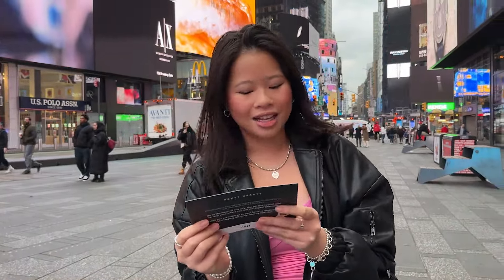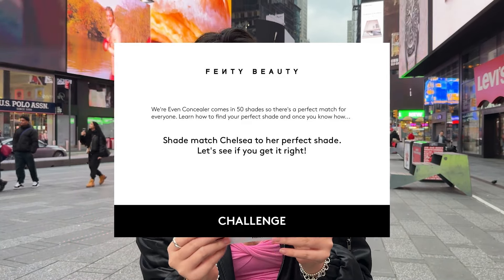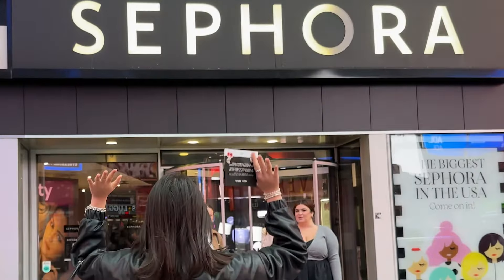So the first challenge is shade match Chelsea to her perfect shade. Let's see if you get it right. So we're at Sephora and I'm going to try and shade match her to my best abilities.